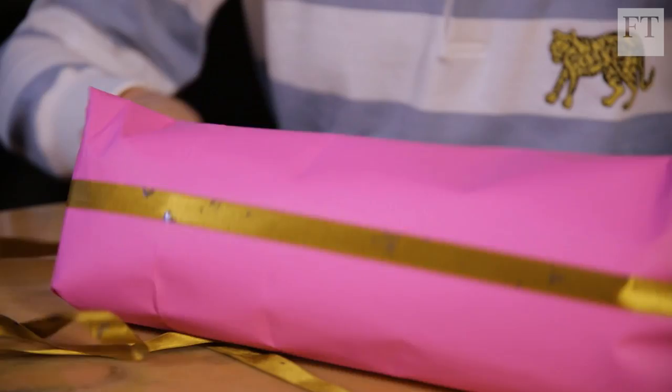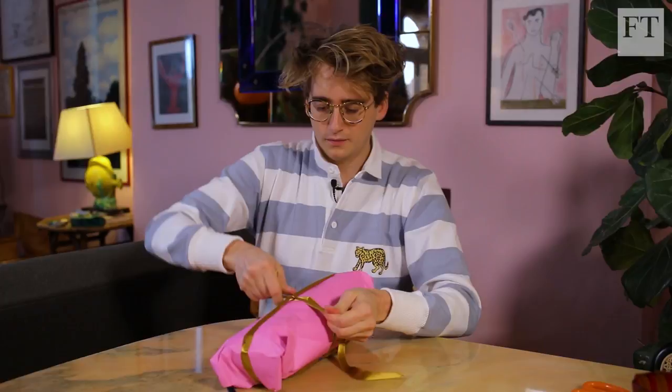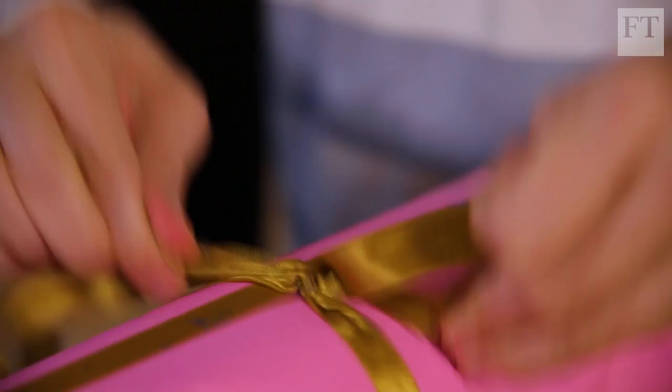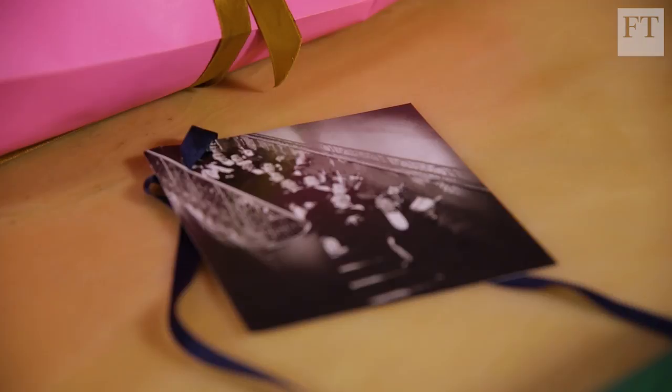I often use colourful ribbons and bows to finish off a present. Things I've collected like postcards and old Christmas cards and vintage pictures — I cut them up and make them into little tags. I think it's just an extra nice way of doing something a bit more special and personal.